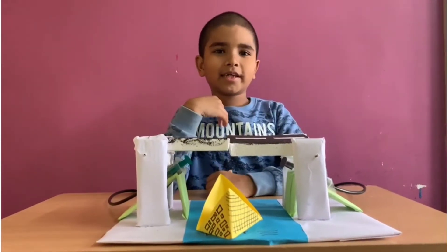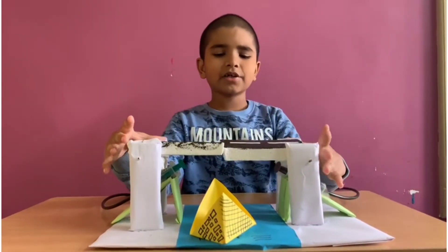Hello everyone, I am Krithi Kesha. Today my experiment is hydraulic bridge.